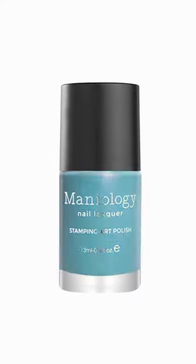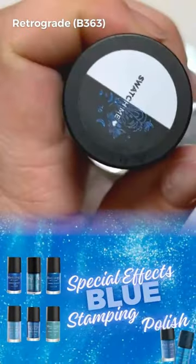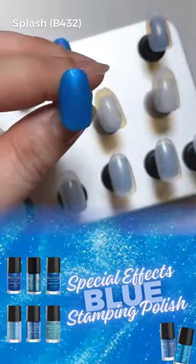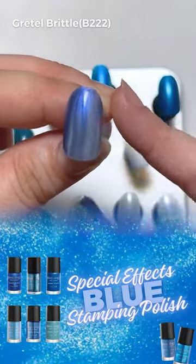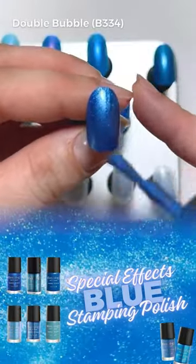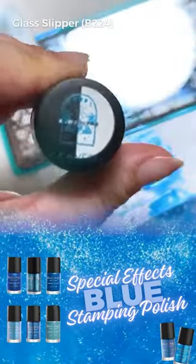Today we are going to be talking about special effects blues. When I say special effects, it doesn't show up so much when you stamp, but when you paint it on you can definitely see it. If you wear it over your natural nails you're gonna need two coats of this for sure. Special effects also encapsulates many different finishes — like this color is Glass Slipper, and she stamps great on black or white.